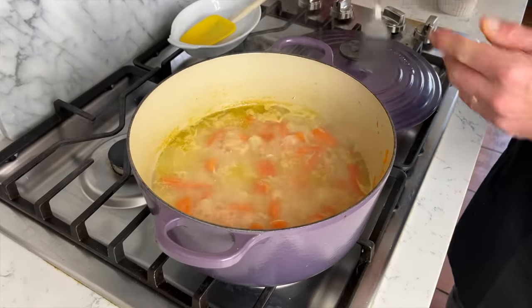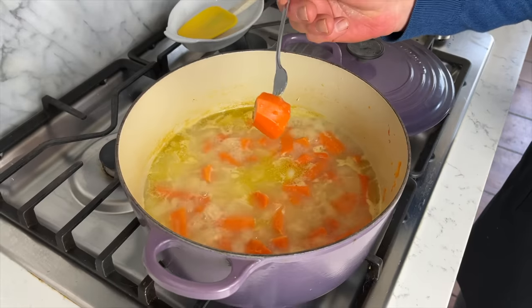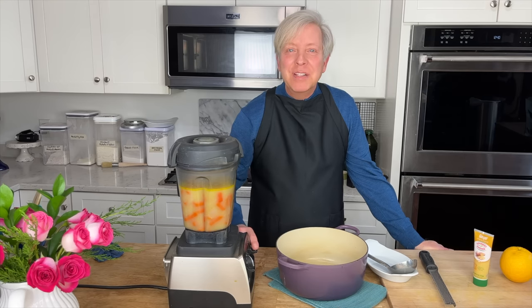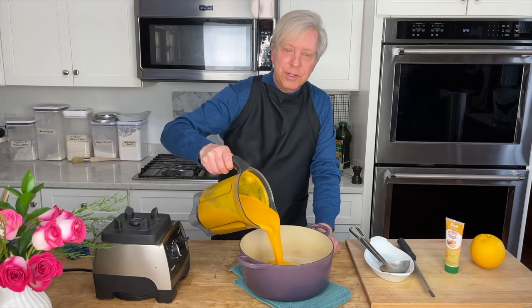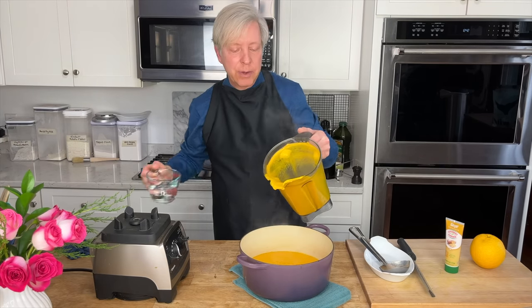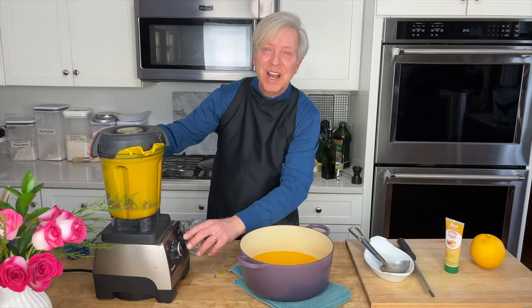30 minutes later, let's check the carrots — definitely tender. Let the soup cool briefly, and then ladle it into the jar of a high-powered blender. Or you could use an immersion blender. Blend the soup to a smooth puree. Pour the puree into the cleaned-out pot. I have a lot of puree still stuck in the blender, so I'm going to add a bit of water, then turn on the blender again just to clean out the jar.